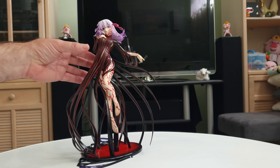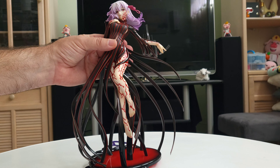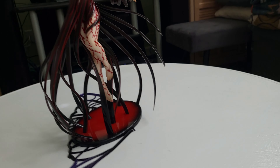I've got Sakura out, so let's go ahead and bring her in for a closer look. She's really well detailed, and I do like her a lot.